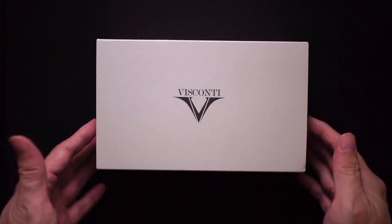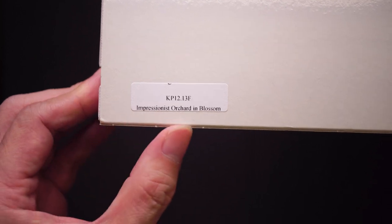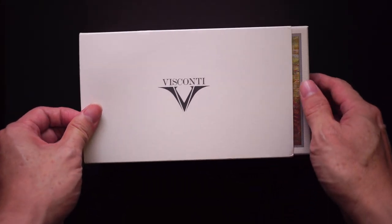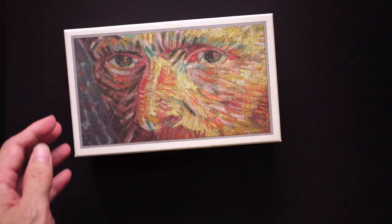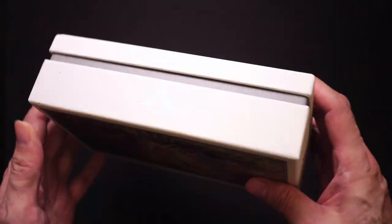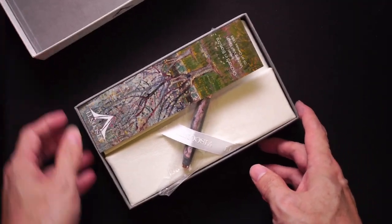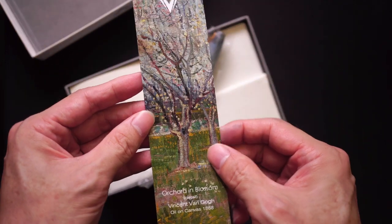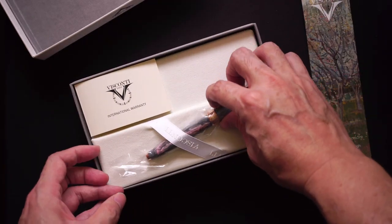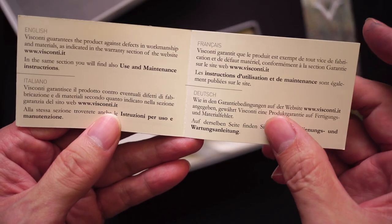As you'd probably know from looking at the title of the video, I bought a Visconti for my wife, and the model in question is the impressionist Van Gogh model called Orchard in Blossom. There's nothing much as far as the box is concerned — the usual cardboard sleeve — and then you get a very nice print of the artist himself. When we open up the box, which is made of cardboard with a linen-like texture, you get what I presume is a bookmark, and you get the pen.